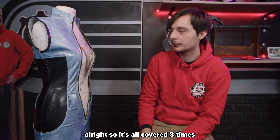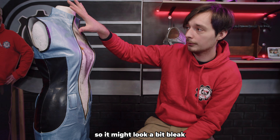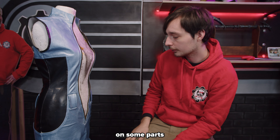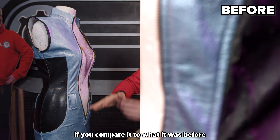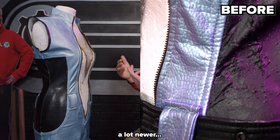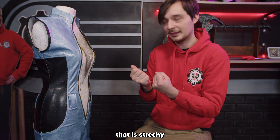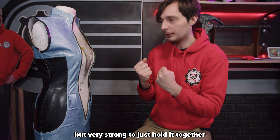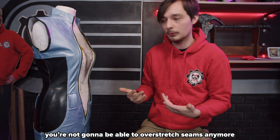It's all covered three times now and it actually looks really good. The blue is still drying so it might look a bit bleak in some parts, but if you compare it to what it was before, the color barely changed — it just looks a lot fresher and newer. It's not going to rip again because there's this stretchy but very strong layer holding it together. You're not going to be able to over-stretch the seams anymore because I hit them pretty hard.